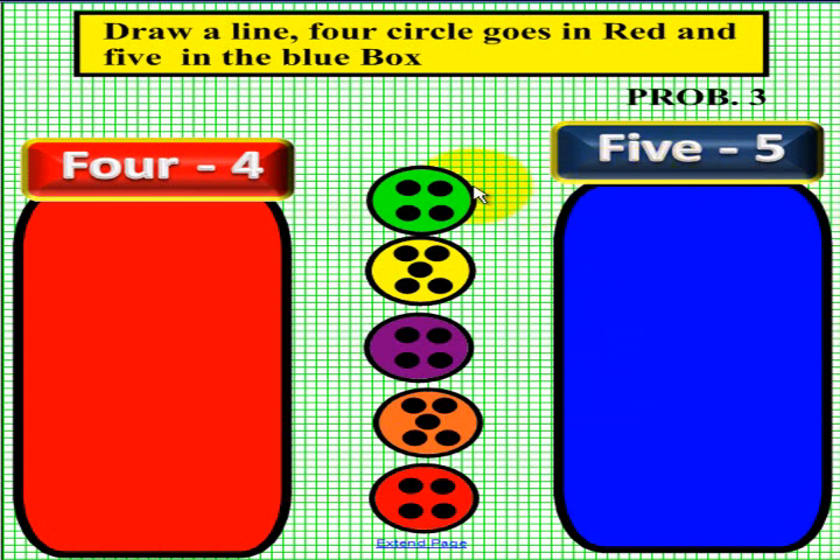Let's see if yours matches ours. The first circle has one, two, three, four — so we're going to draw a line to the left, we have four circles. The next one has one, two, three, four, five — so this one is going to go to the right, because we have five circles. The one below it is one, two, three, four again, so we're going to go to the left. And this one is one, two, three, four, five, so we are going to go to the right. The last one is one, two, three, four, so we will go to the left. Hopefully yours matches ours.